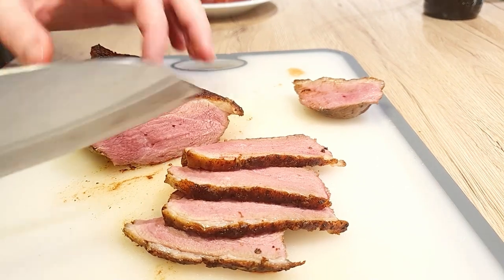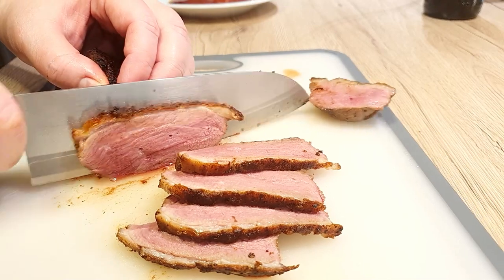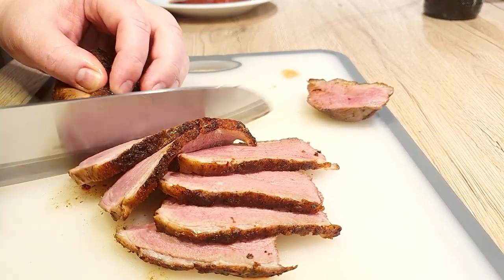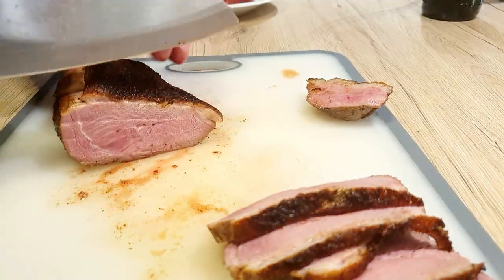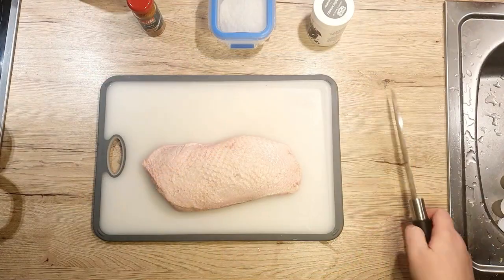Preparing a duck breast might sound a bit intimidating, but trust me, it's a breeze. Besides being juicy and bursting with flavour, it's a fantastic source of iron and protein. The meat itself has very little fat, which means it's quite healthy as well. Let's get this duck breast ready for the pan.